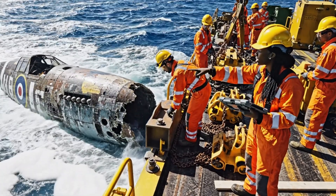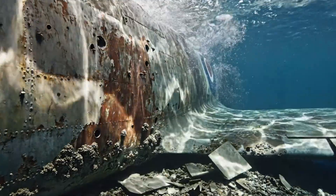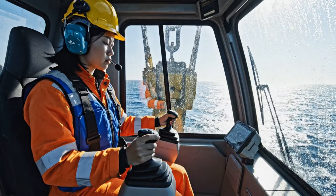All right, the chains are secure. Start the ascent slowly. Copy that, engineer. Taking the load now. Steady pull.